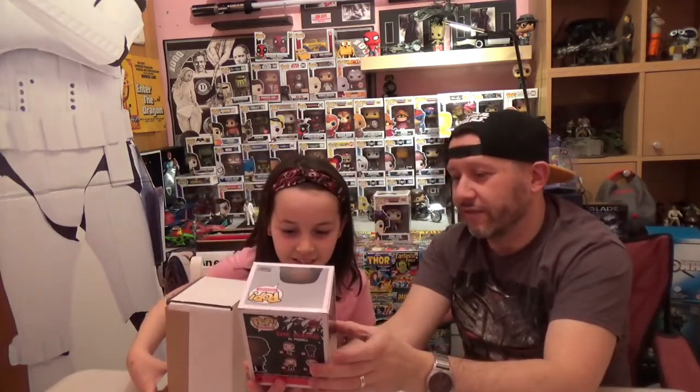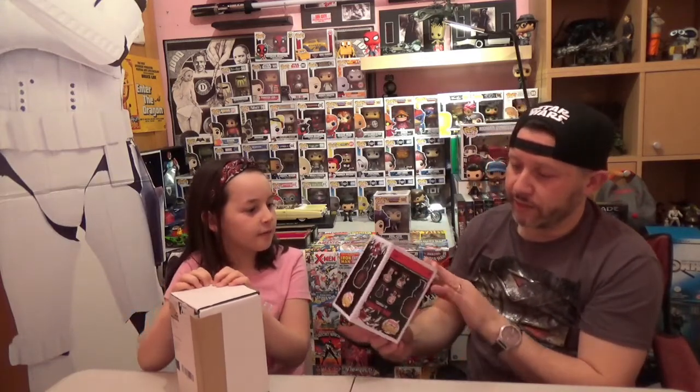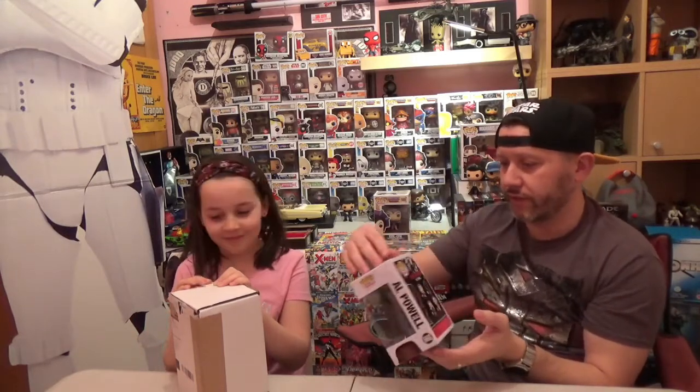It's not for Tess, but yes. It's an excellent pop because, if you remember from the film, he's actually holding all the snacks that he had gotten. Al Powell from Die Hard. And the box is in excellent condition — no blemishes at all, all the corners are perfect. Very good.